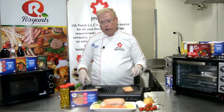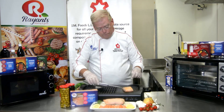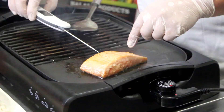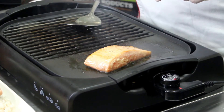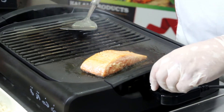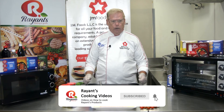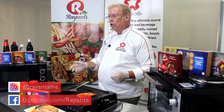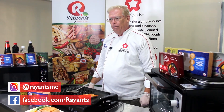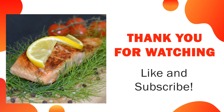Cook for an additional one and a half to two and a half minutes. Check the internal temperature of the fish by sticking your probe thermometer right into the thickest part, and as soon as you're at 74 degrees Celsius, you're good to go. Thank you very much for watching. Subscribe to our channel to see more of Ryant's cooking videos on all of our products. You can like us on Facebook and see us on Instagram. Have a great day!